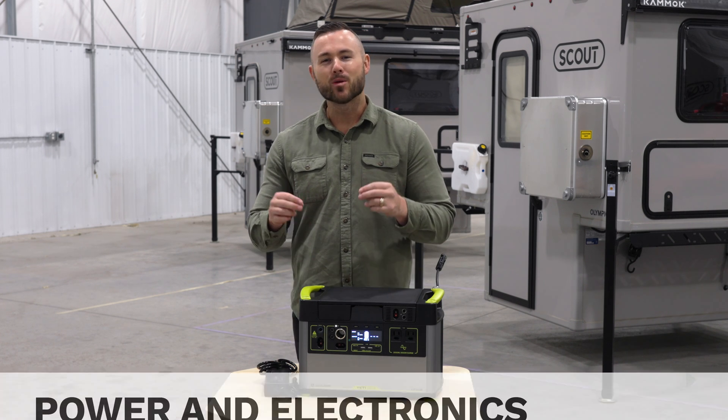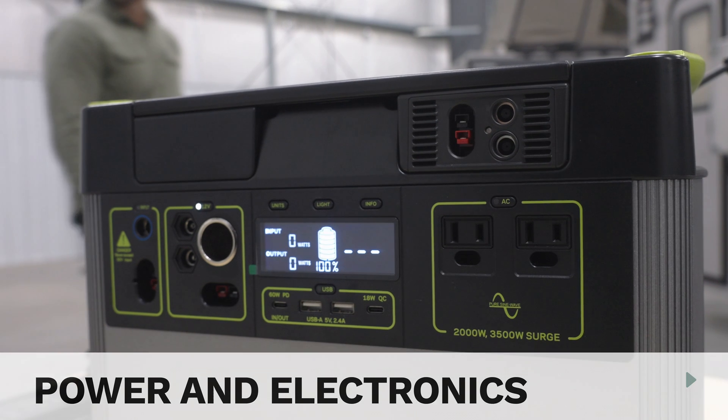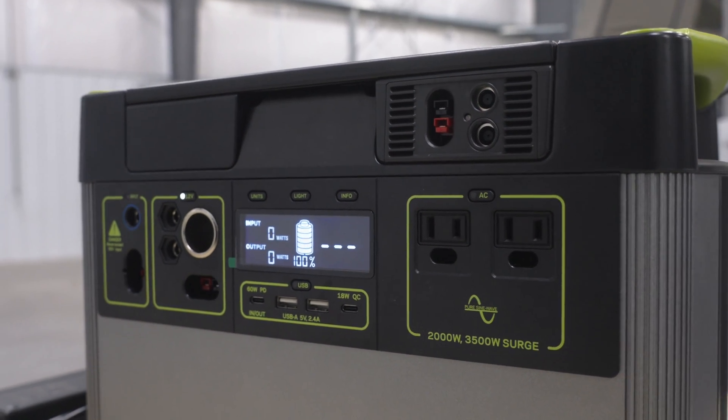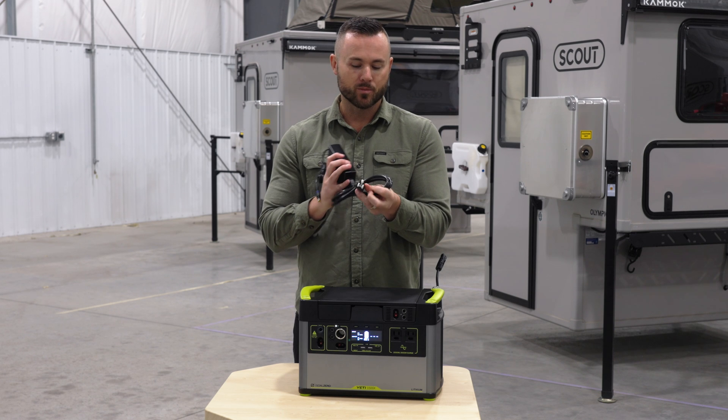Hi, I'm Ryan. Today we're going to talk about the power station and the electronics side of Scout campers. So let's start with this Go Zero here. They come with a charger underneath the lid, and this has your standard 110-120 plug on it.